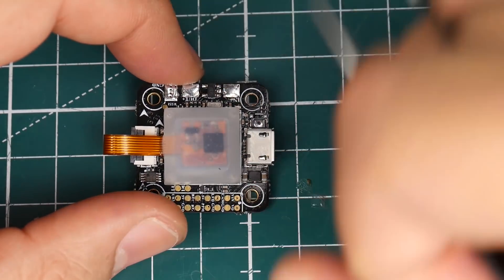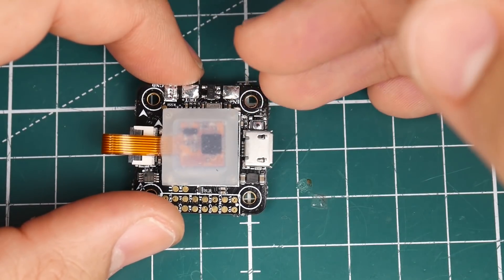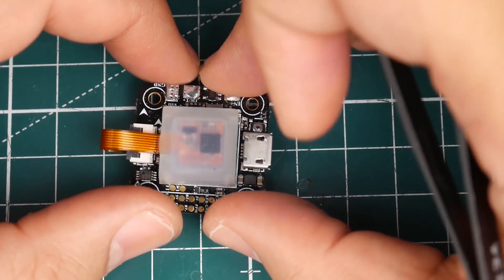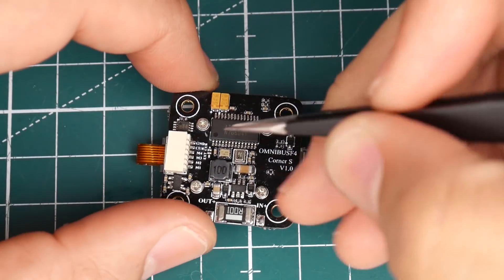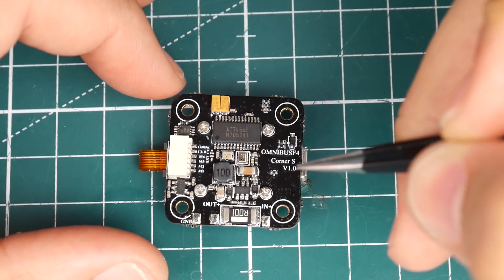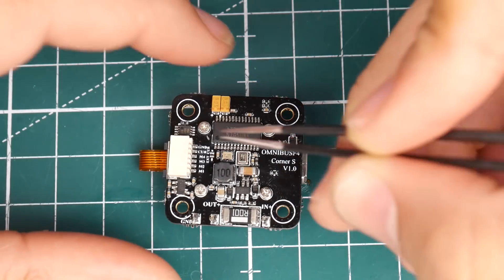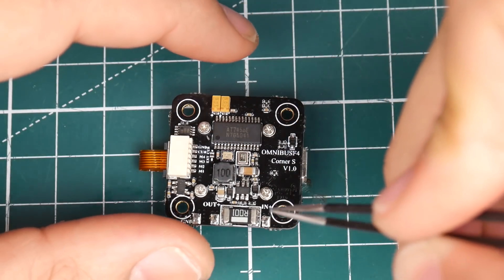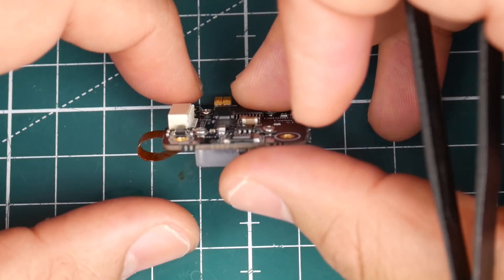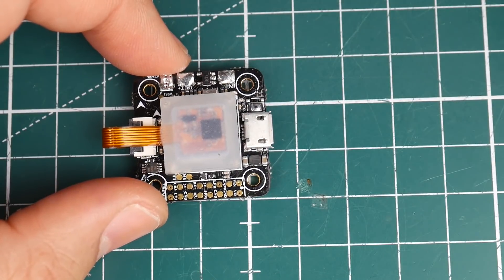This board has a 5-volt regulator on board and can be powered anywhere between a 2S and a 4S LiPo, which is a huge plus. It also has a BetaFlight OSD chip, which is beautiful, and they're stating it has an LC filter for the VTX. On top of that, it also has a barometer, which is pretty insane for a little micro with all these features.